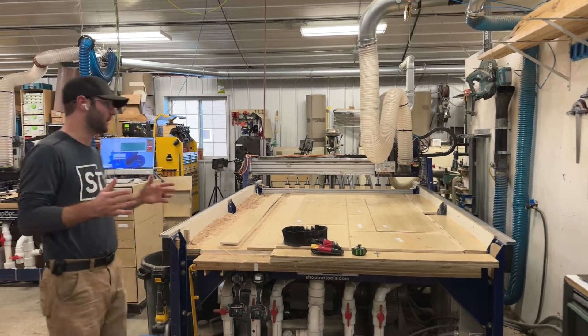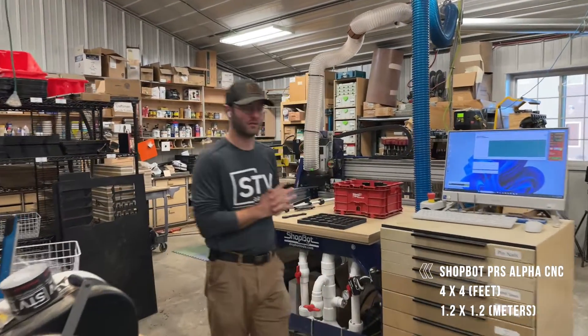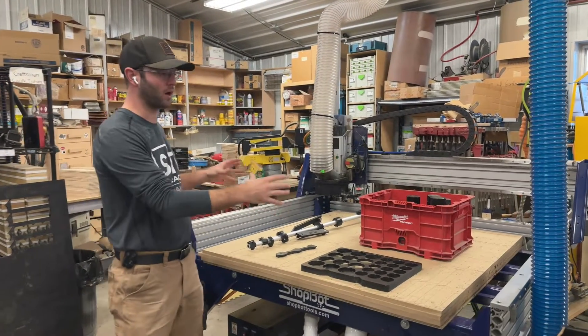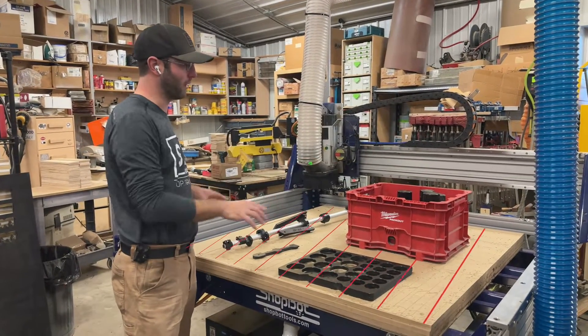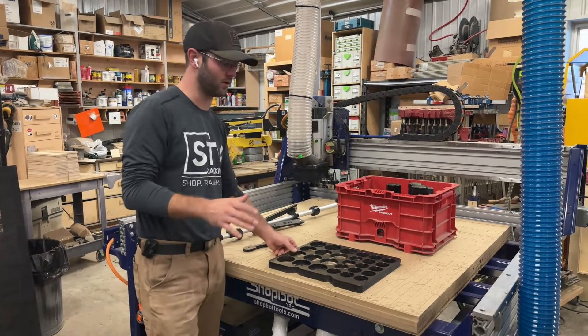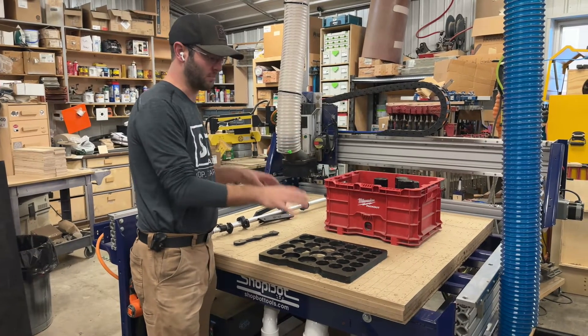But today what I want to focus on is our brand new 4x4 PRS Alpha, which is basically the same thing that we have over there, just in a smaller, more compact footprint — a 4x4. Now we'll go over the machine a little bit, but first I want to tell you that I purchased this unit for HDPE products.